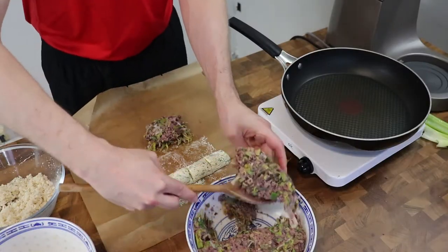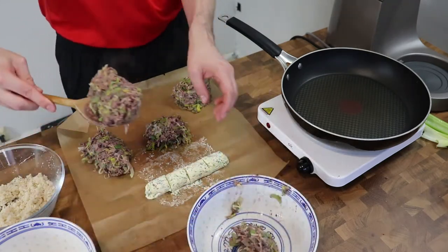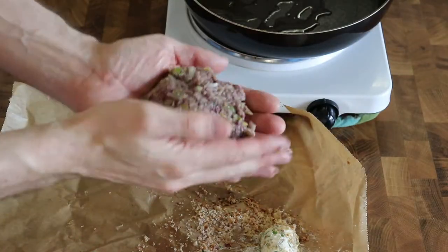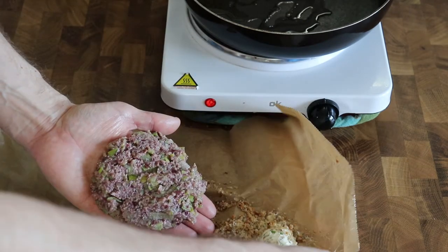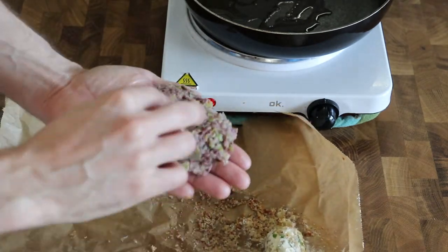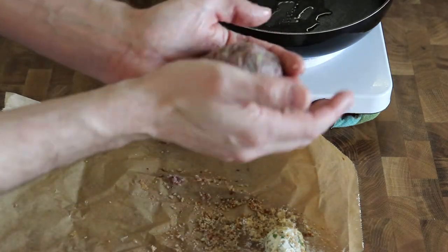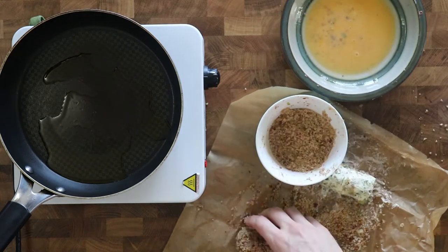When the bean mixture has cooled down, take it out and split it into four portions and shape them into balls. I also cut the herb butter into four portions and then gently add one slice of the butter into the middle of a bean ball, and then you wrap the bean mixture around the butter.